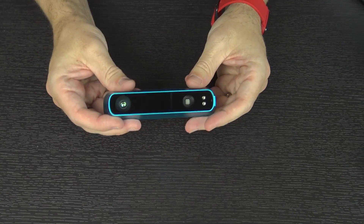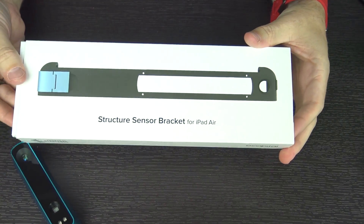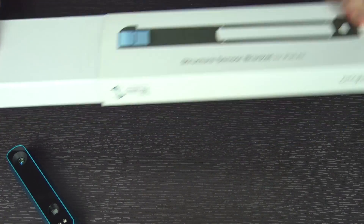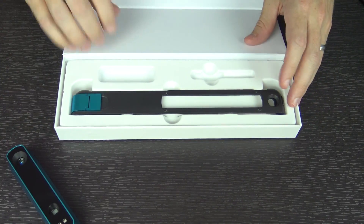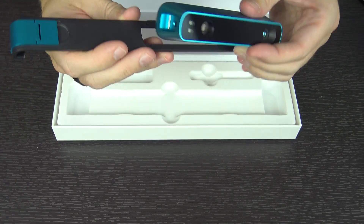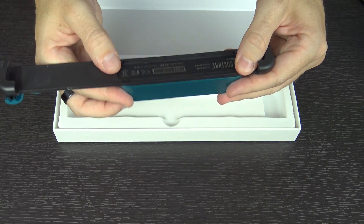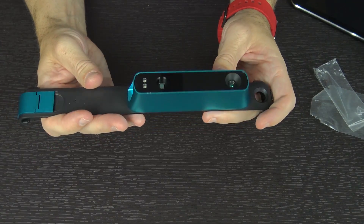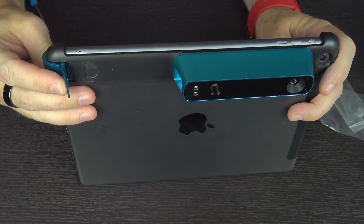This is not going to be able to attach to anything as it is — you have to have a bracket. So they sent along this bracket as well. This is the Structure Sensor bracket for an iPad Air. Inside the box, which has a neat little magnetic seal on it, you have this little bracket. It slides in like this, you put 4 screws in the back to hold it in place so it doesn't fall out, then you slide it over your tablet and clip it into place. That went together fairly painlessly.